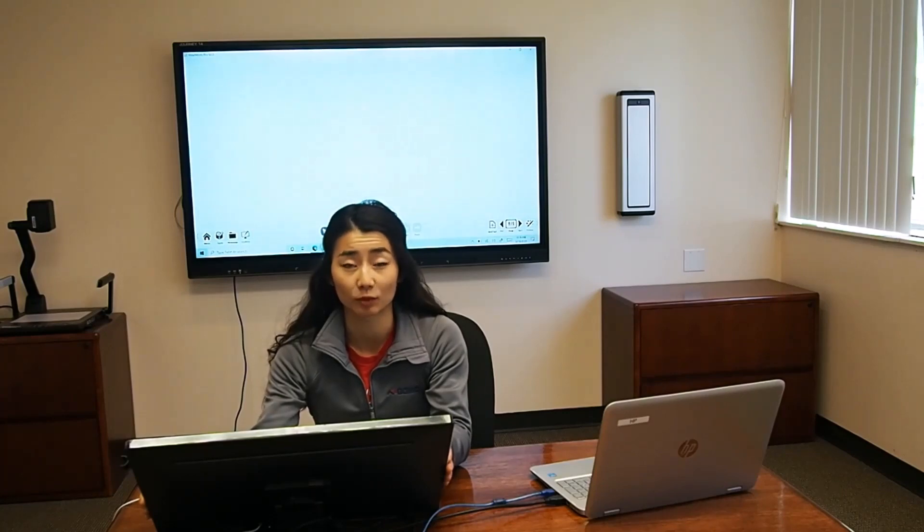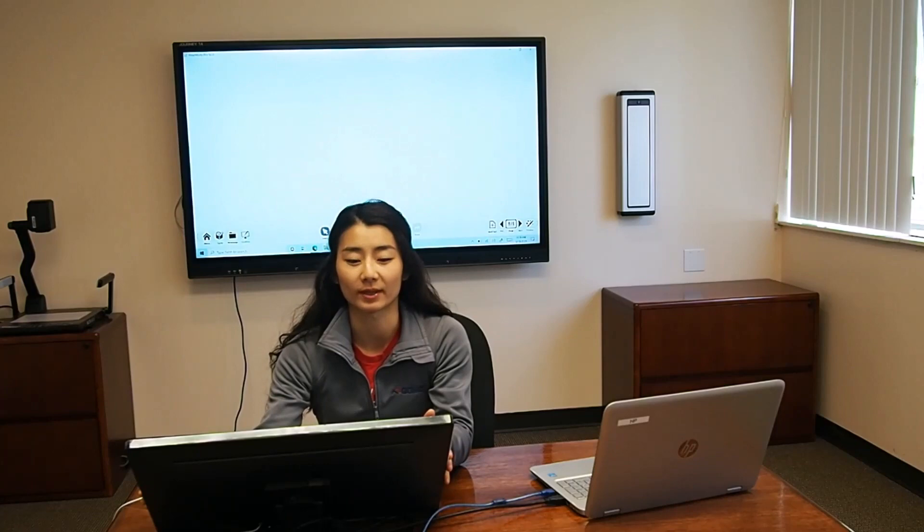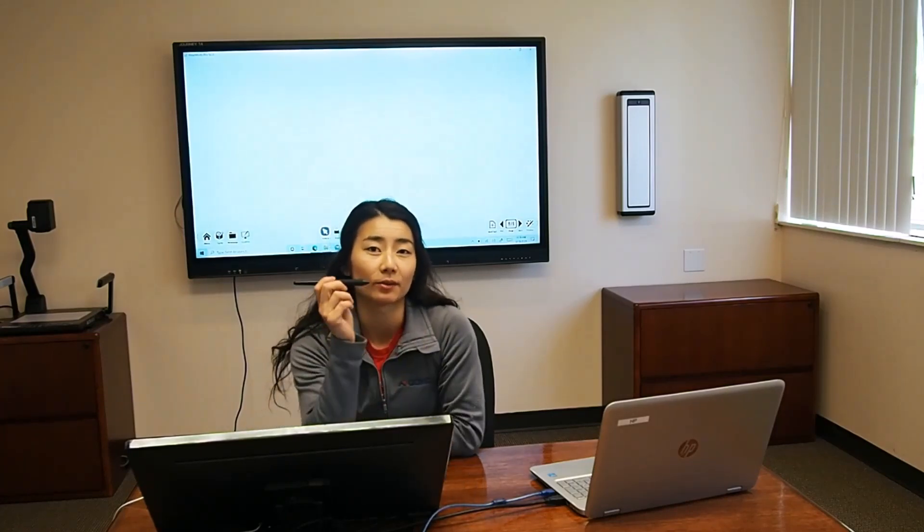The QIT600F3, which is the Present Station 600F3, is this product right in front of me. It is a capacitive touch screen with 10 points of touch, and you can also use it with a pen.